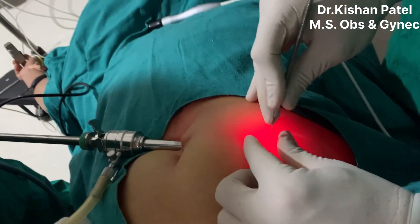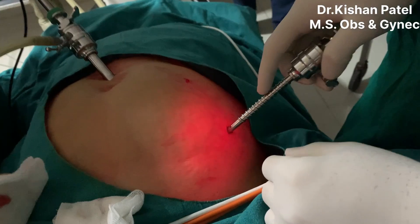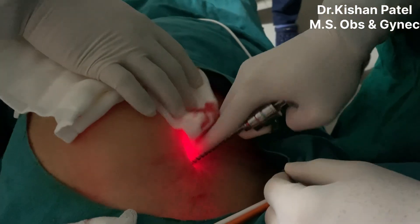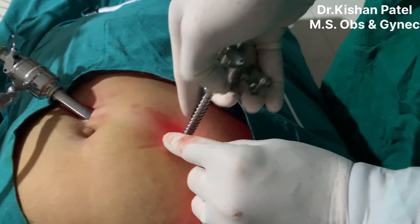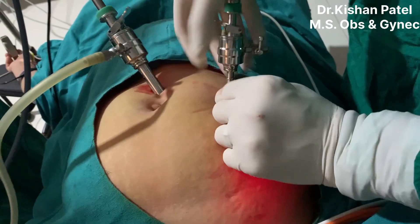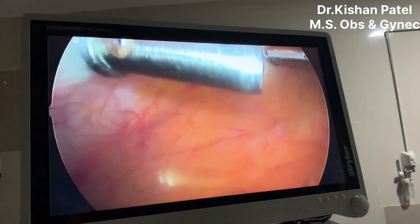The second port is also a 5mm incision, placed four fingers upward along the line joining the first minor port and the main supraumbilical port. We are giving two minor ports, and we usually complete the procedure with two minor ports and one supraumbilical incision. When entering, we go in at 90 degrees to the abdomen and, once inside, change direction toward the pelvic cavity. You can see both ports are now in position.